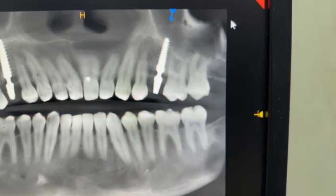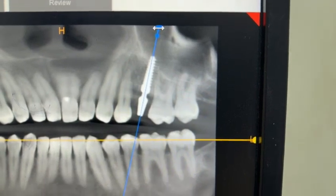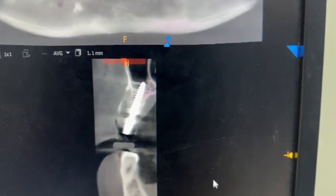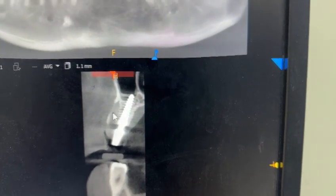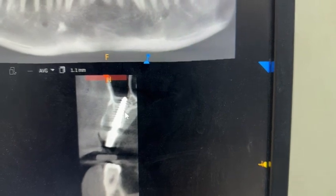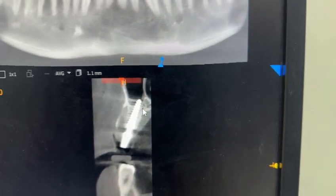You can see it is getting engagement from the sinus floor, as seen in the panoramic view. In the cross section, it is getting engagement from the sinus floor, almost 2-3 mm into the sinus floor. This is the extraction socket of the buccal — that means we would have placed it in the palatal socket. This was done in August 2021.